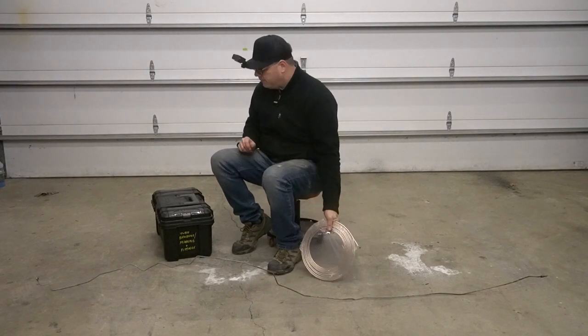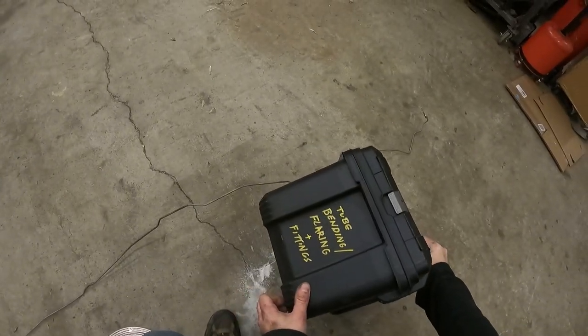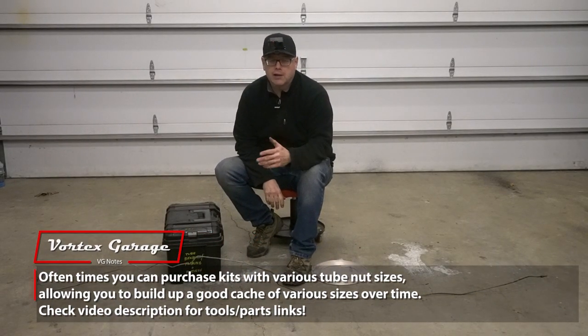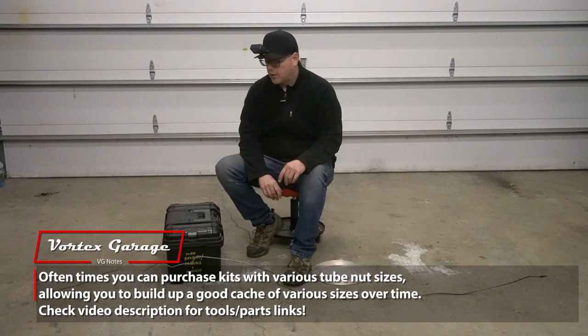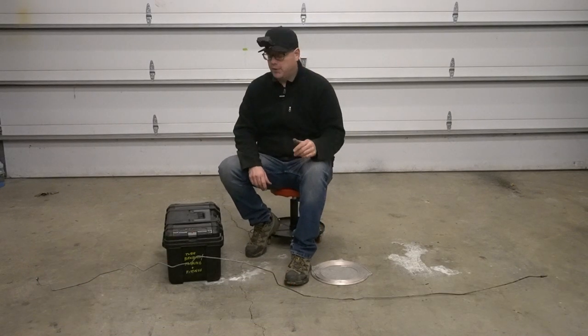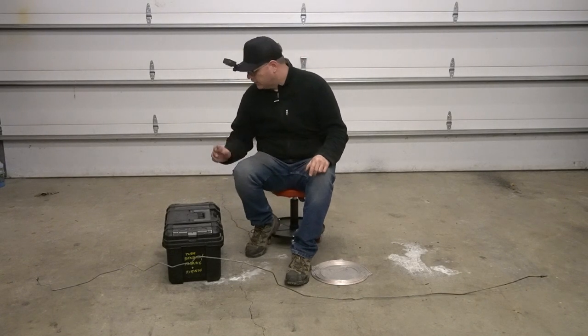You're going to need one of these — this is our tube bending and flaring kit, and we've assembled this over the years. If you live in an area where brake lines can be problematic, or any hard line you're going to need to do, you're going to want to build one of these boxes over time. One way to do it: do some work for someone, have them buy some fittings, you fix their car, you keep the fittings — pretty good way to go.